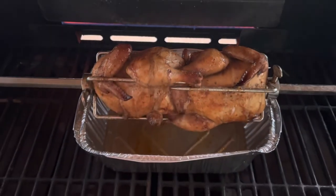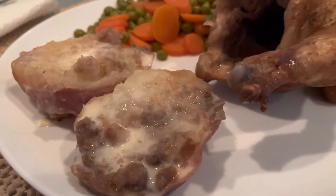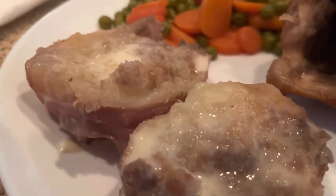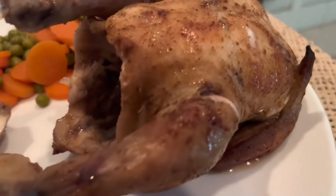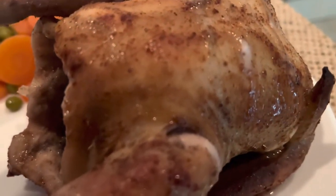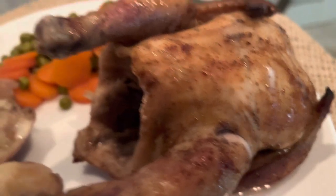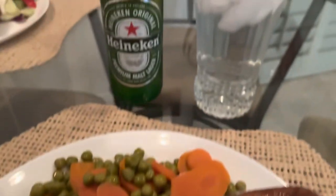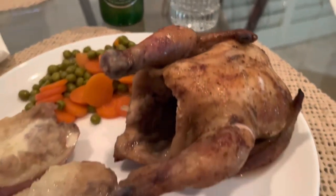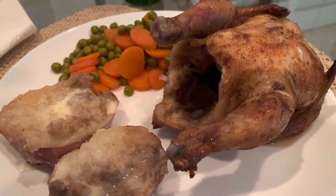We are on the plate! Boy, that red potato turned out great — took that up to a solid 165. Cornish game hen with cost sauce and Far Out Foods smoked apple butter rub, peas and carrots, ice-cold Heineken. Great Monday night dinner, guys. The flavor is amazing.